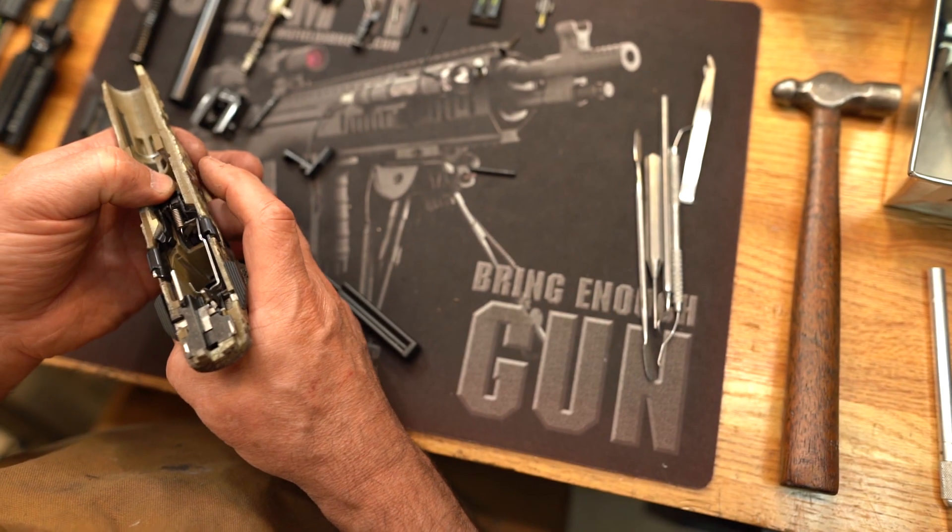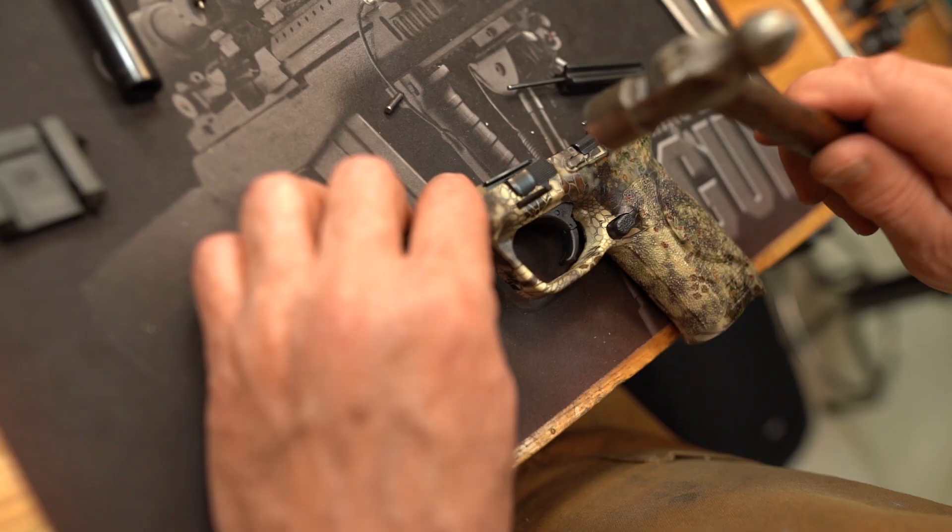Once the clear coat has cured, the gun is reassembled and test fired in our bullet trap.